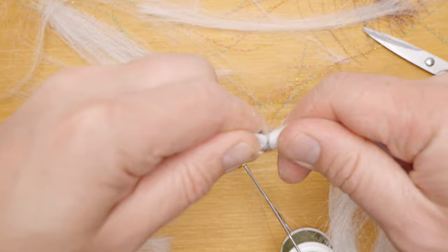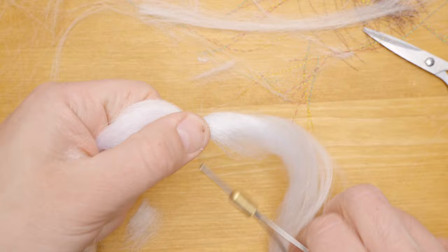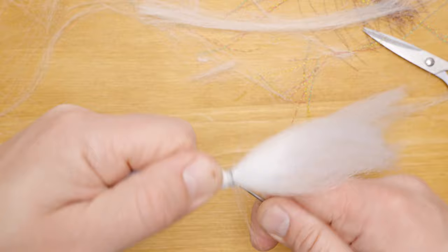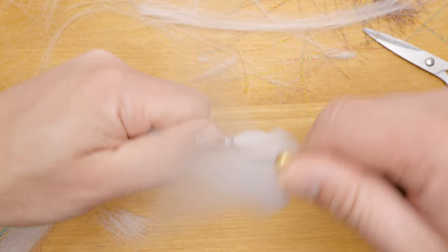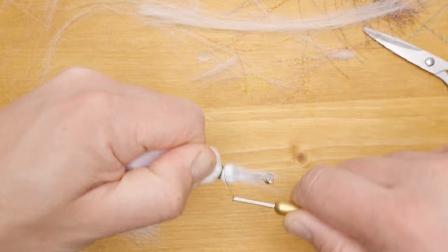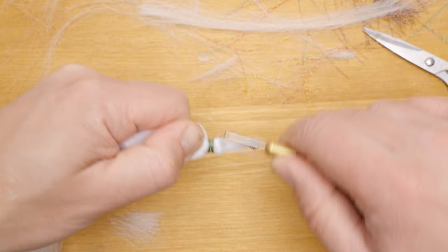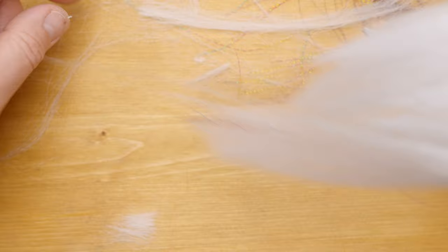I'll double it over and more or less where the middle point is I'll attach it in the middle and make quite a few turns with the thread. It's getting a little bit messy but it'll look okay. We'll even it out. Making sure it's nice and tight, then I'll bend it back and do quite a few more wraps with the thread. Now I have quite a bit of volume - that fly starts to look okay, actually pretty awesome.